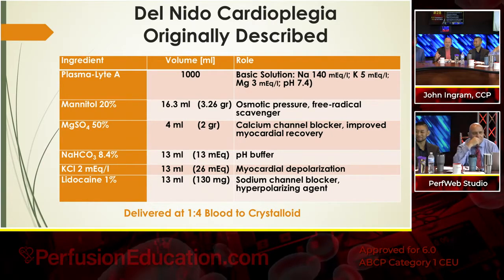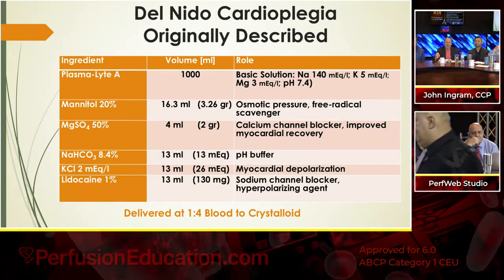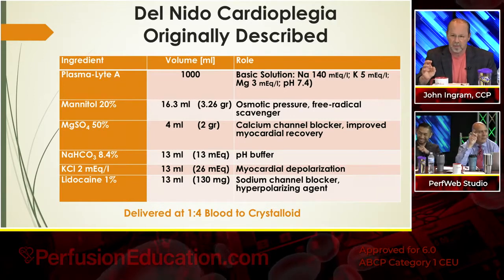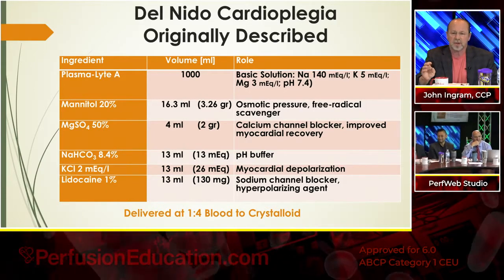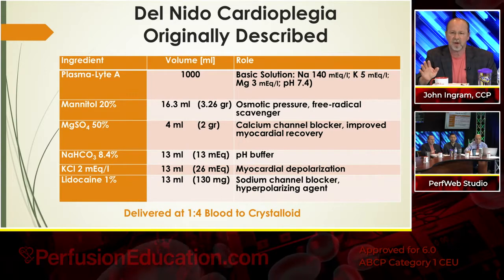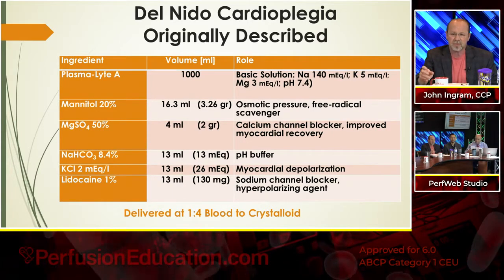The base solution is Plasmalyte — one milliliter of Plasmalyte A — and that's a basic solution with normal sodium, potassium of 5, magnesium of 3, and a pH of 7.40. The next thing is to add mannitol. They only add 3.26 grams of mannitol, but this gives you your osmotic pressure and your free radical scavenger component.